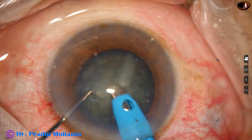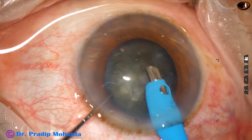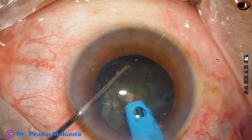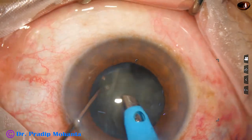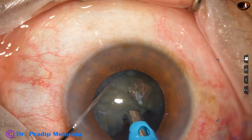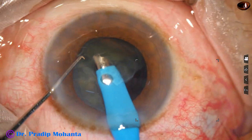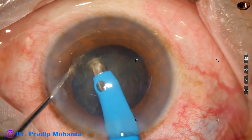The phaco needle goes in with its bevel down; some superficial cortical lens matter is removed. The anterior surface of the lens is exposed and now the free nuclear piece is drawn to the center of the anterior chamber at iris plane and it is emulsified. The nucleus is rotated and then divided into two pieces and emulsified.